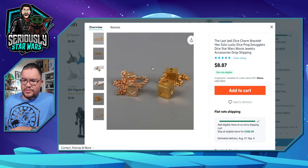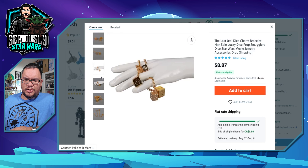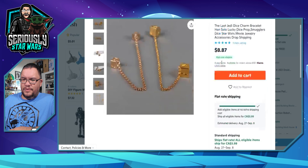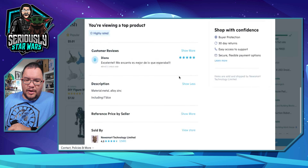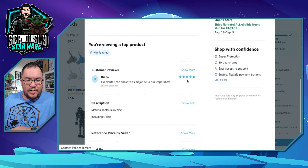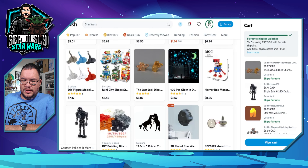There are some Han Solo dice — The Last Jedi dice, charm bracelet, smuggler's dice. For $8.87, let's take a quick look at the reviews. There's only one review that says 'Mi encanto es mejor de lo que esperaba' — I'm hoping that means it's good. For $8.87, let's add it to the cart.